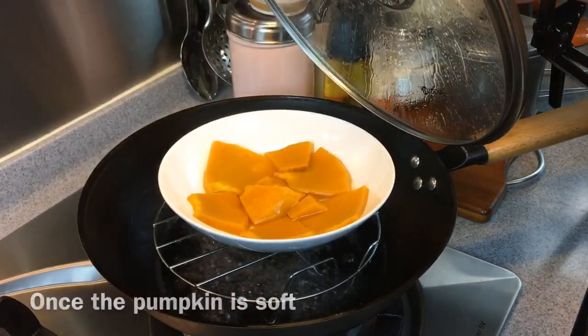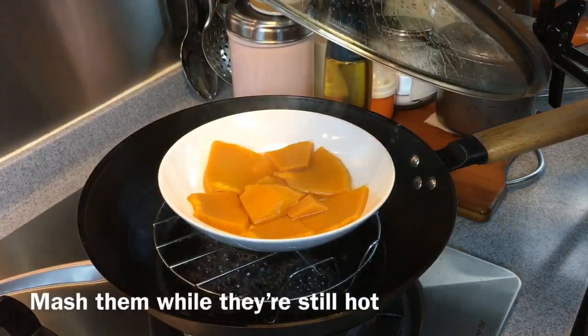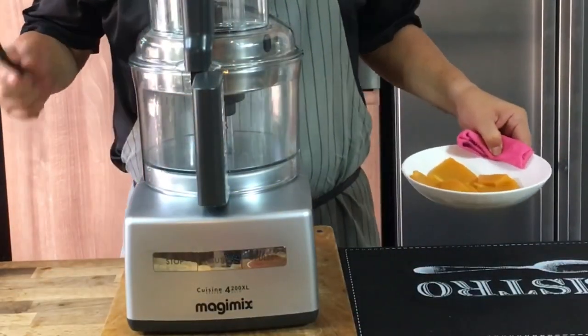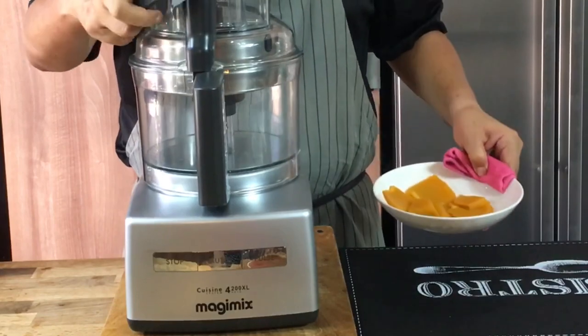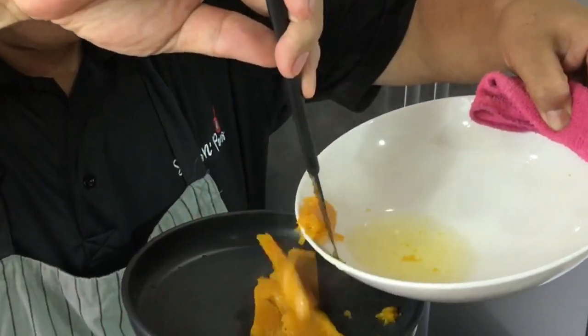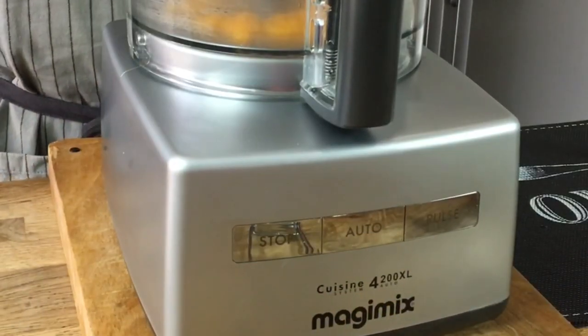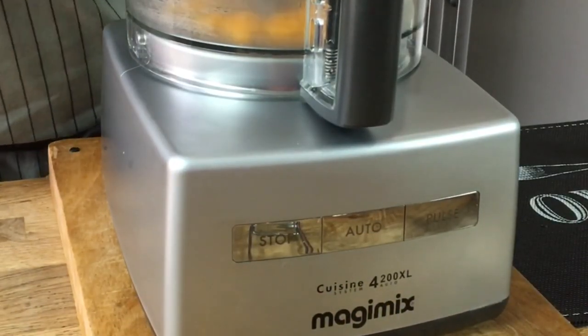The pumpkin is done also. We will now turn off the heat and puree it. We will now puree the pumpkin. Once done, we'll remove and set it aside.